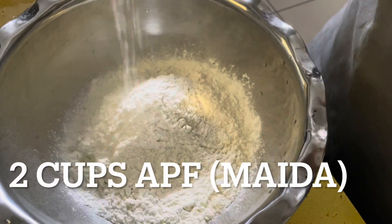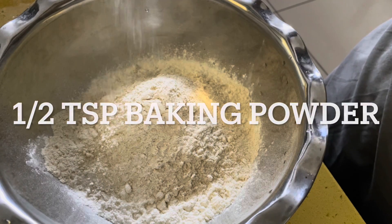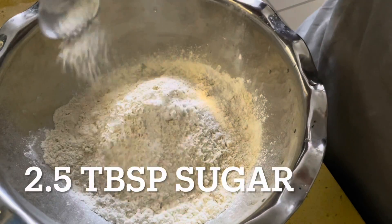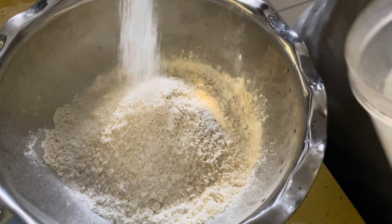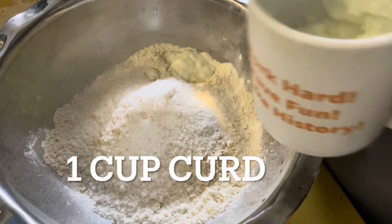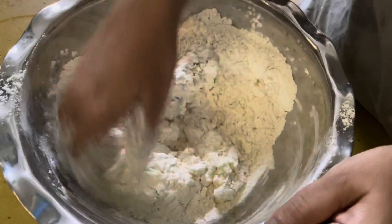To get started, in a bowl take two cups of maida. I'm also adding one cup of wheat flour. Then the usual — about one spoon baking powder, a pinch of baking soda, about two to three tablespoons of sugar, and about two tablespoons of salt. We're also going to add curd — approximately four tablespoons — and a little oil.